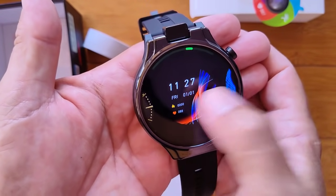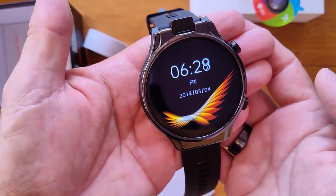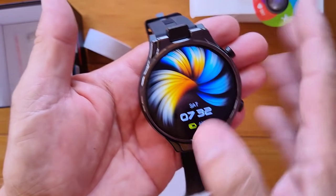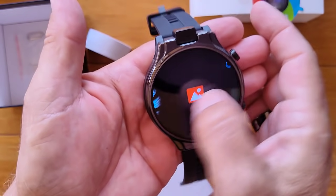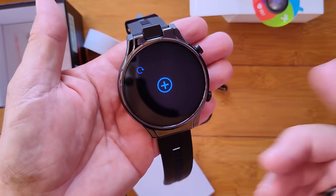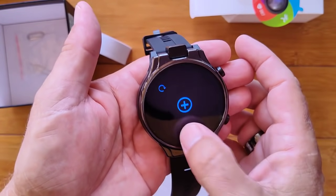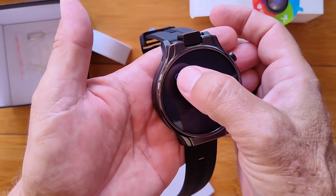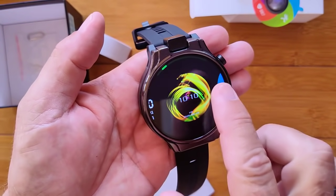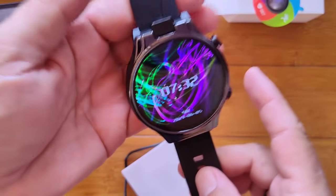Some of the watch faces are static — not actually animated, just pretty designs with the time on them. It looks like they took screenshots of an active animated background. When you hit the plus sign and you're on the internet, you'll get the directory of watch faces like all the Android watches and can download any that you want. If you're going to sideload any custom watch faces, it's a good idea to hit that little curved arrow — it re-sequences the whole watch face directory and puts everything in the right order, so you don't get a glitch or your watch hanging.